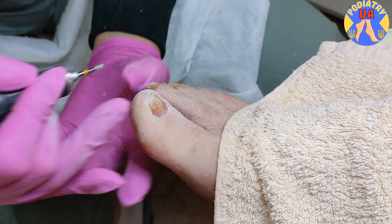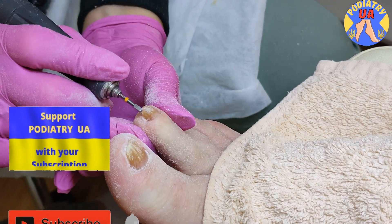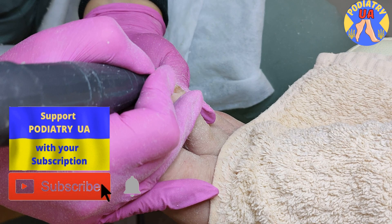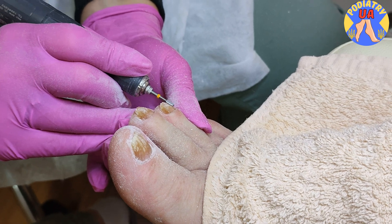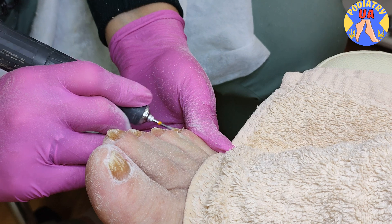The final polishing. All the residues will be removed with this type of cleaning.